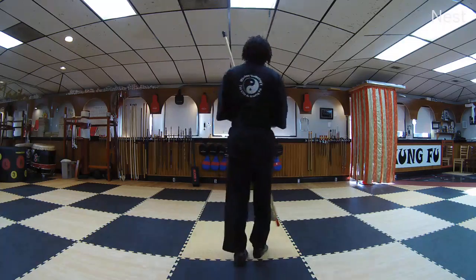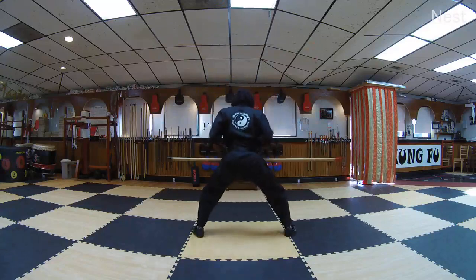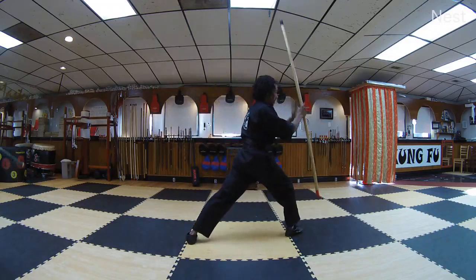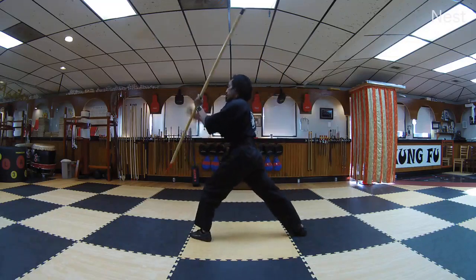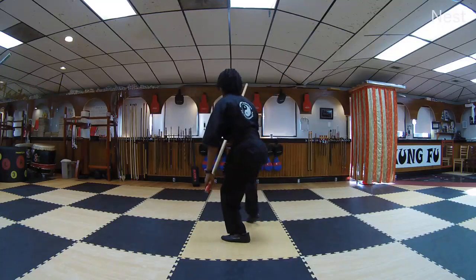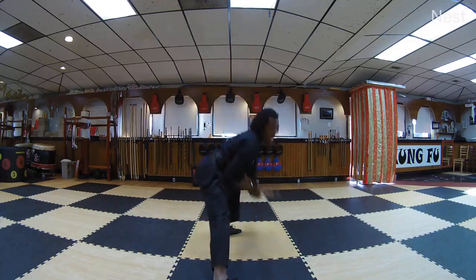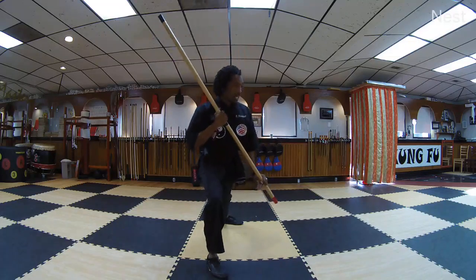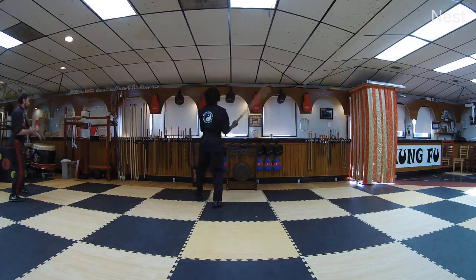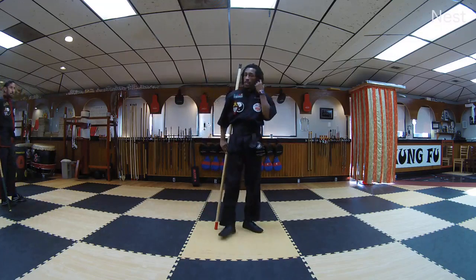One last time. Crane, force. One — slide. Two — point up, switch the hands. Three, switch the hands. Four, switch the hands. Five. Six. Seven, eight, nine, ten.